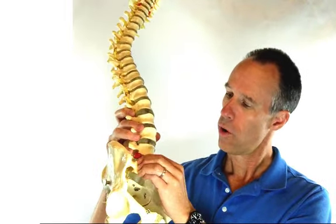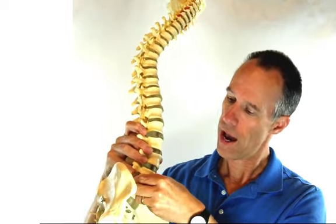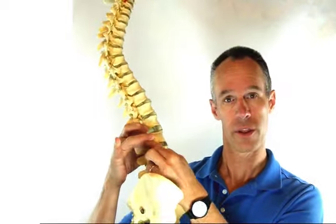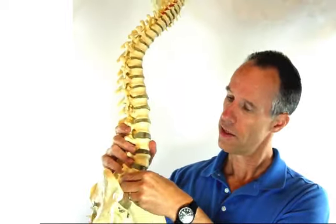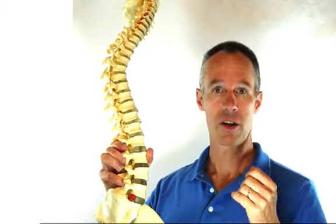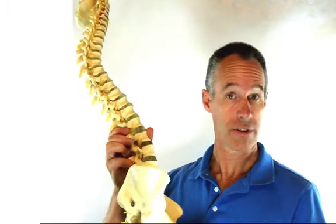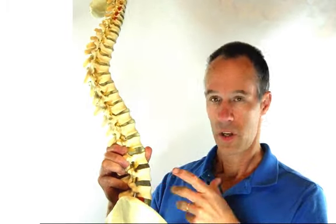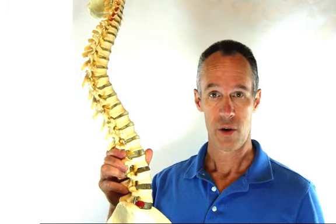When people talk about a disc herniation, what they mean is one of these discs has bulged backwards — it generally goes backwards and starts interfering with the nerves. The disc bulge stretches ligaments, causes muscles to tighten up, creates pain, irritation, and stiffness, and sometimes even pain down the leg, which is referred to as sciatica, and sometimes numbness and muscle dysfunction down in the legs and lower feet.